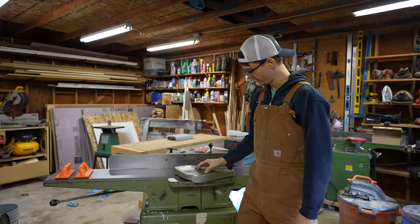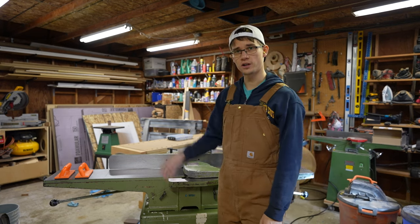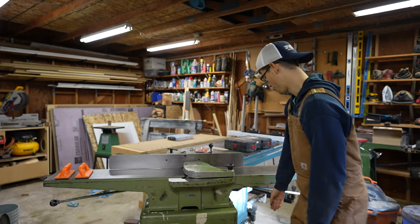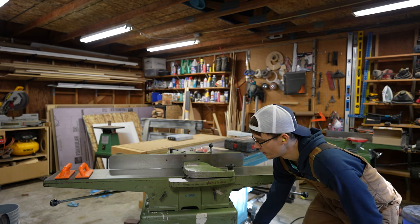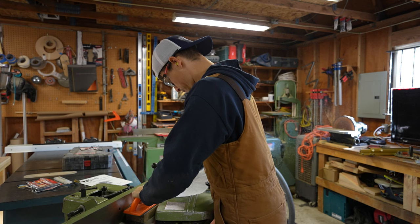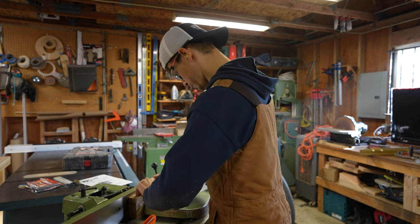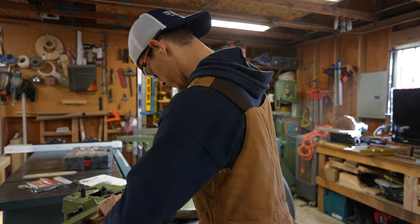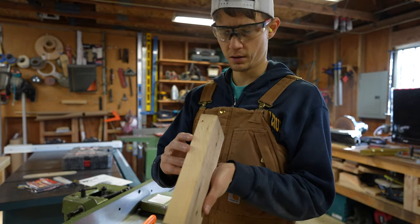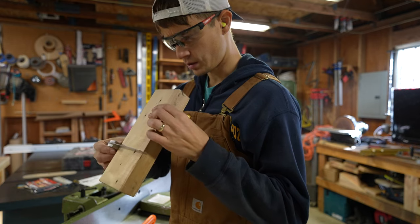All righty, we've got her all put back together. All the blades are installed and adjusted, I've got them all tightened down, got the guard on. We're going to turn it on and see if it shoots a knife out through the window or through the roof. Fingers crossed, here we go. Yeah, that seems to be working. I think this angle is a little off but — nope, that's pretty good, 90 degrees.